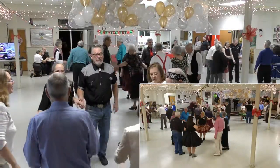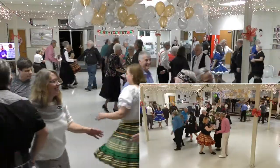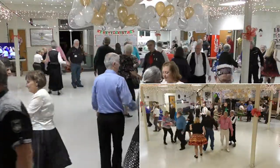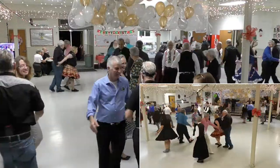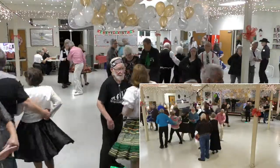Head square through two. Touch a quarter. Follow your neighbor and spread. Now the ladies trade. Swing through. Boy run. Chain down the line. Now pass the ocean.